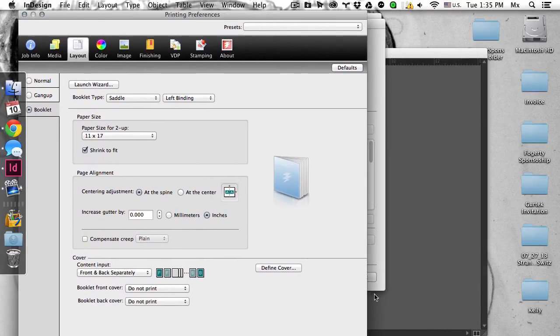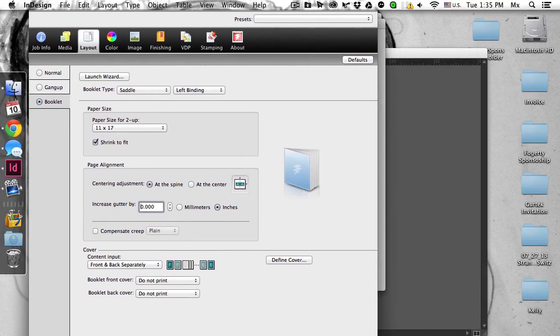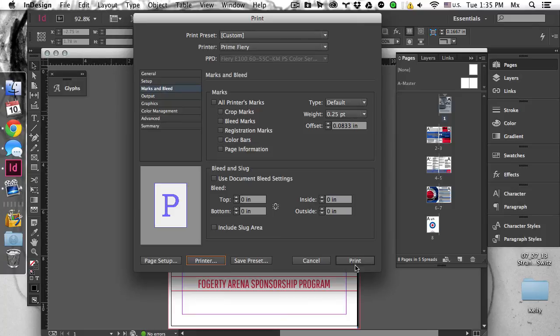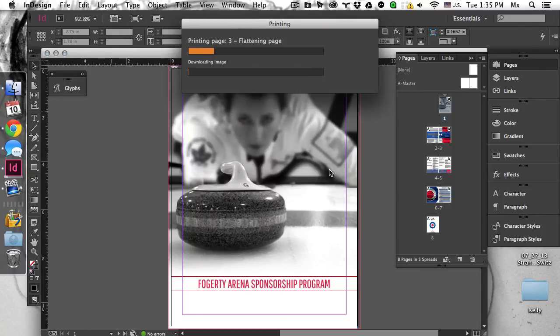Great. That's good. And we'll print this. And print. And that is my video on printing a booklet.